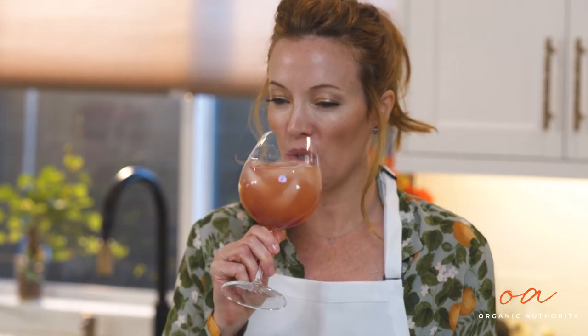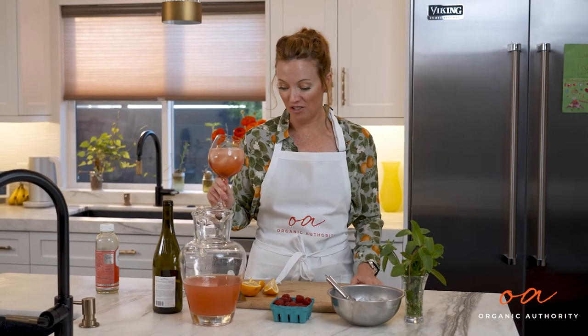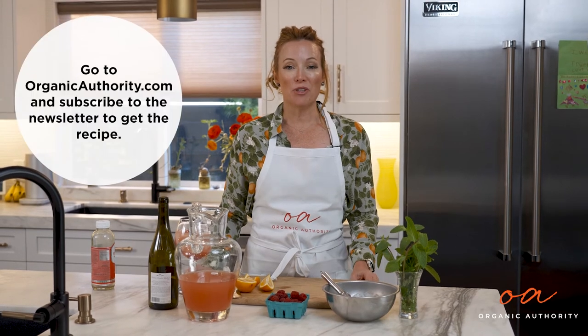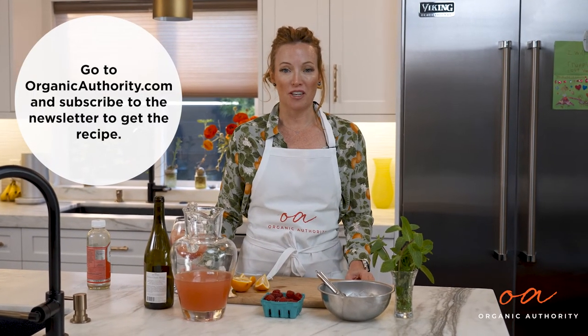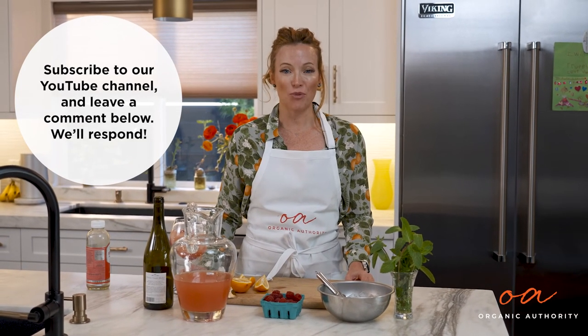This is really delicious. So let's try it. Yep, that's it — super simple, easy. All you need are just these few ingredients. If you want the full recipe, go to OrganicAuthority.com and sign up for our newsletter. And remember to like and subscribe right here. Thanks for watching. See you next time. Bye. Cheers!